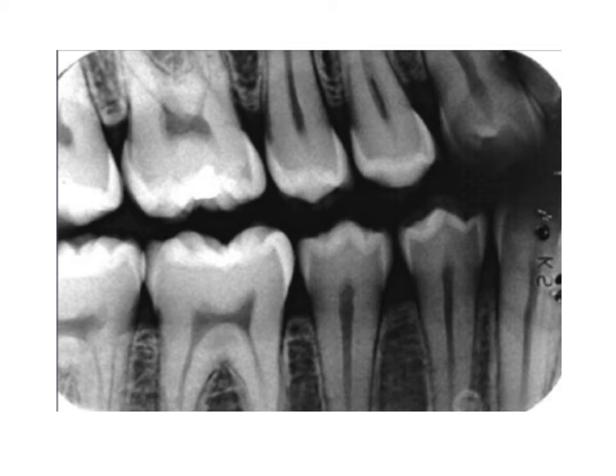Here we see a posterior periapical x-ray. The important thing with these is to be able to capture the full anatomy of the roots of the teeth — you should be able to see the entire root and the apex of each root. In this image we can see the enamel layer, silver amalgam fillings in all of these teeth, the dentin layer, the pulp, the gum tissue, and the bone. Here is actually one of the maxillary sinuses above the roots of the teeth.